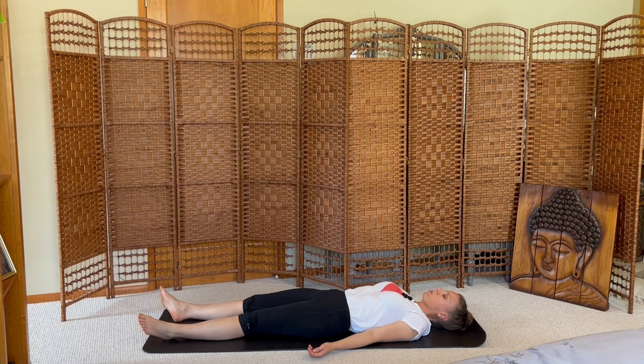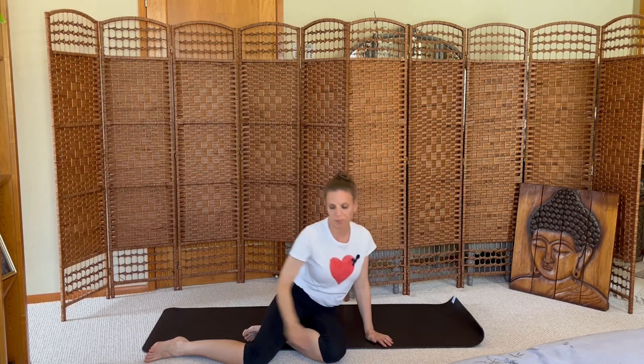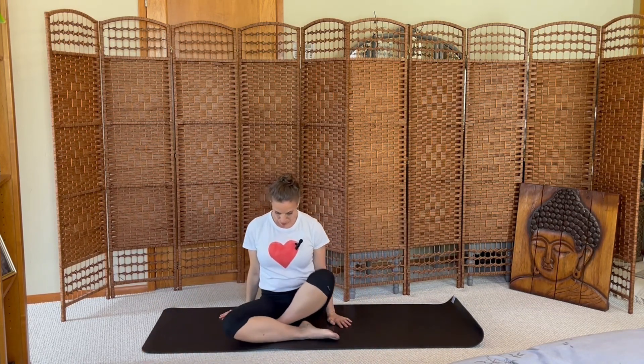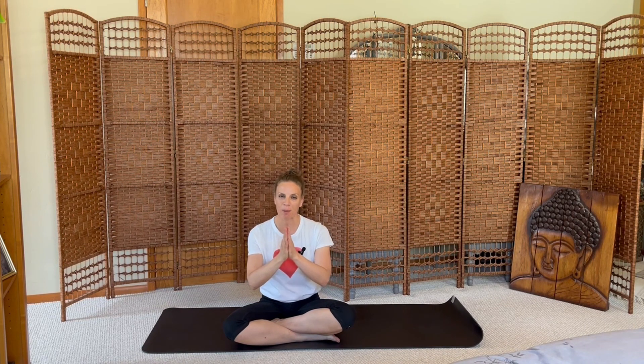Inhale deeply through your nose, exhale through your mouth. Roll over to the side, press up to your seat. Thank you so much for sharing this practice with me. I hope you're feeling a little more space in your body. Namaste.